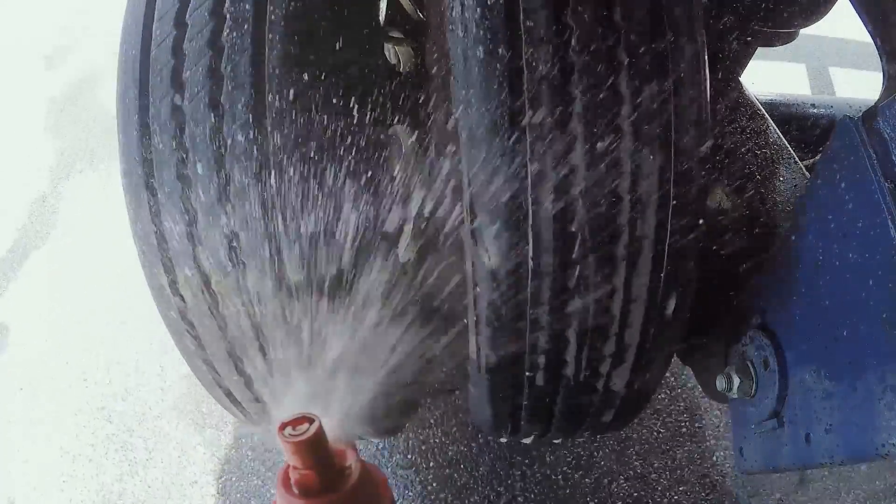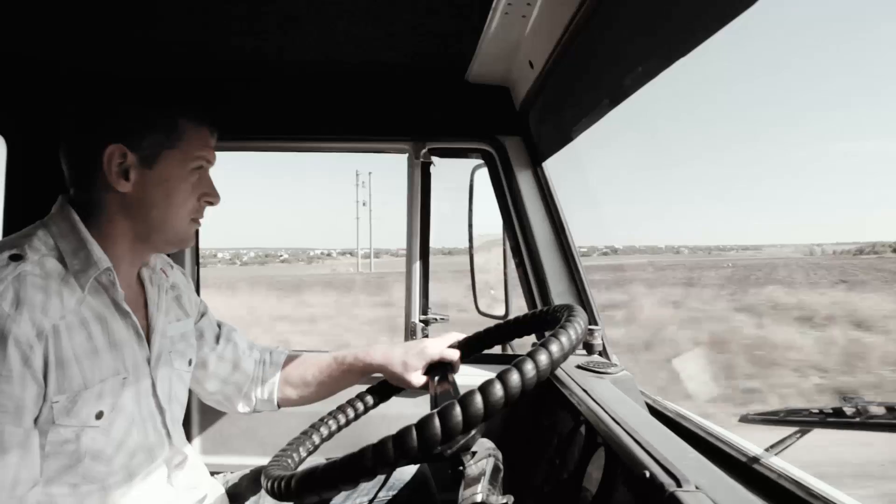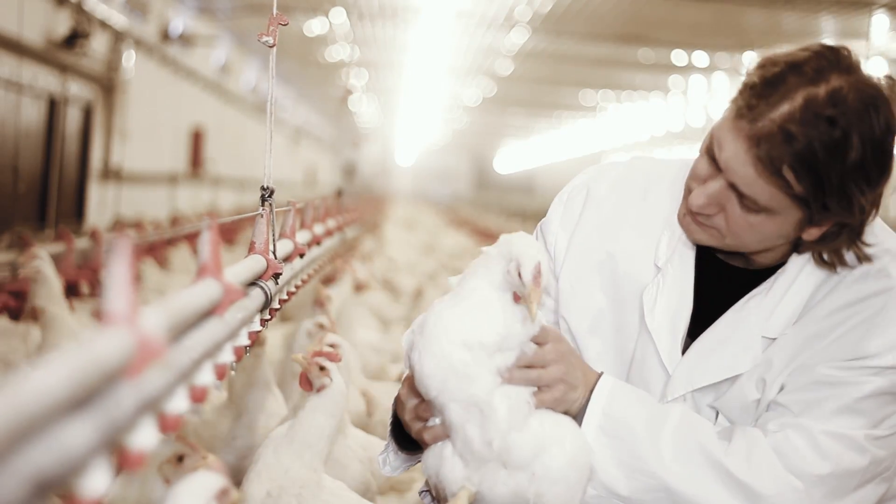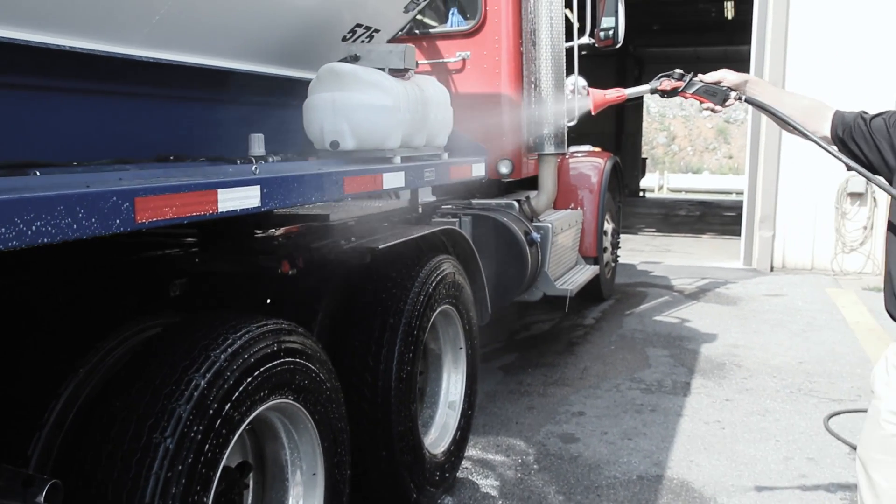So make sure that your existing or new sanitation system is not leaving you, your business and the industry at risk by failing to achieve complete tire coverage. When it's absolutely necessary to be thorough, you need CropCare.